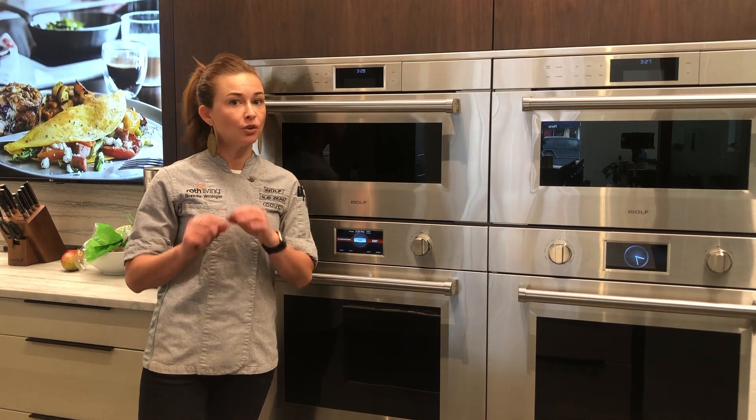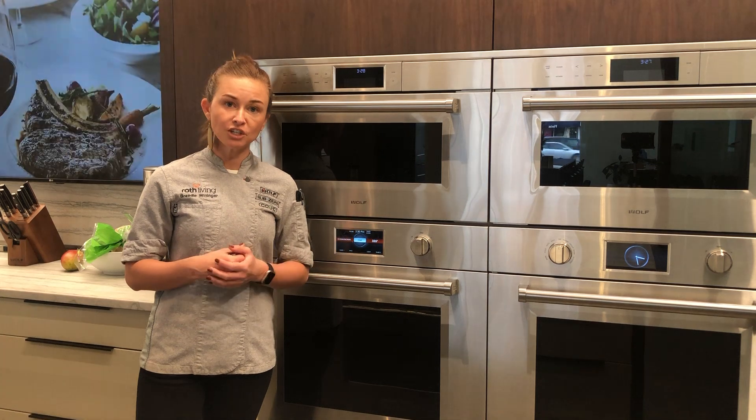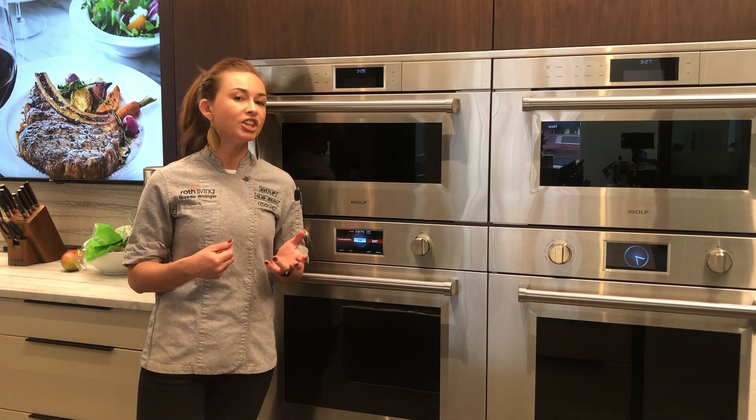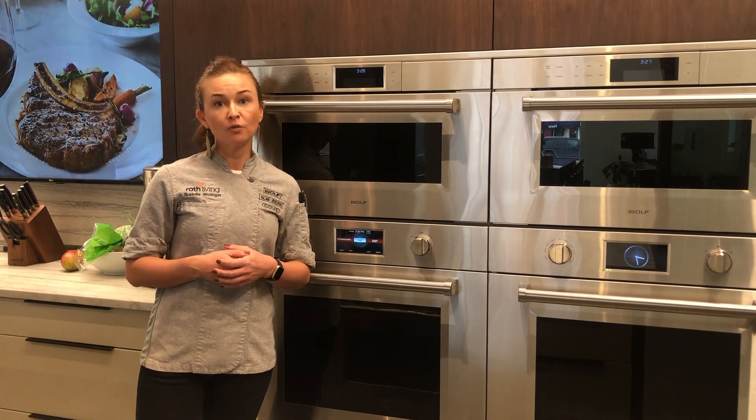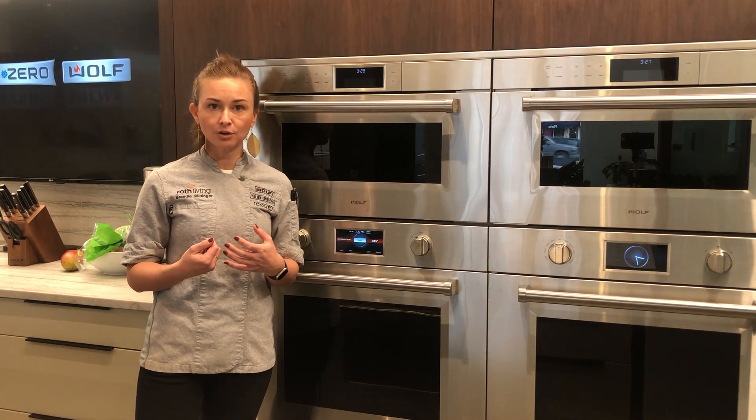When cooking on convection, the rule of thumb is to decrease your cooking temperature by 25 degrees and your cooking time by about 25%. Another way to remember when to use pure convection is multi-rack cooking.